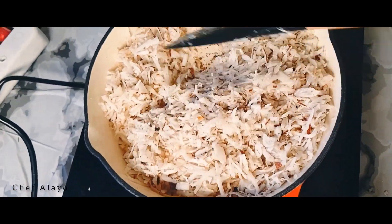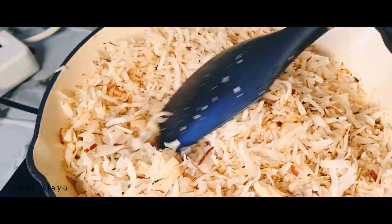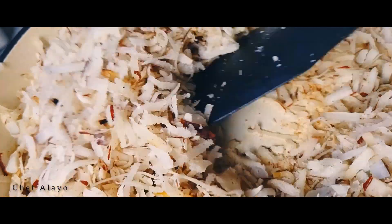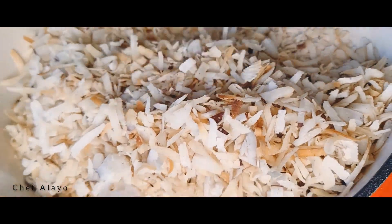Keep stirring until it changes to the golden color you want. Alternatively, you can bake this in your oven at 150 degrees for 25 minutes — just make sure the layer isn't too thick.